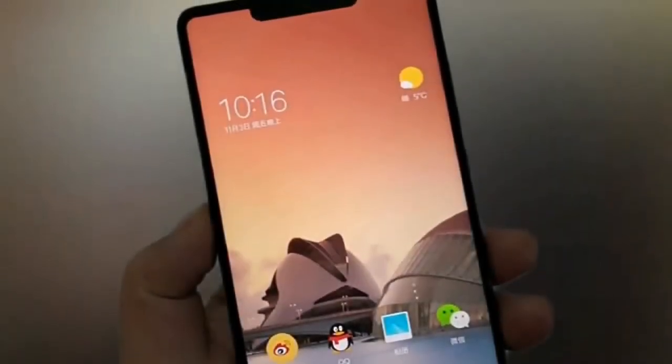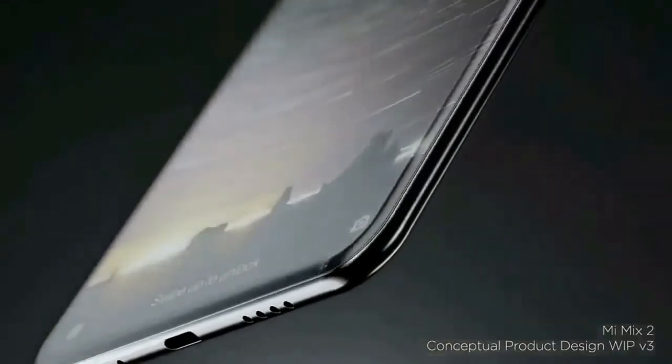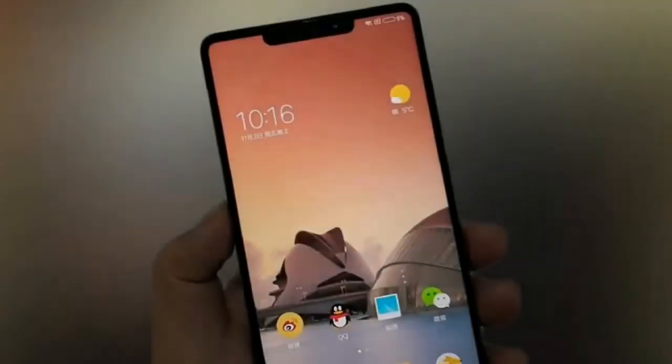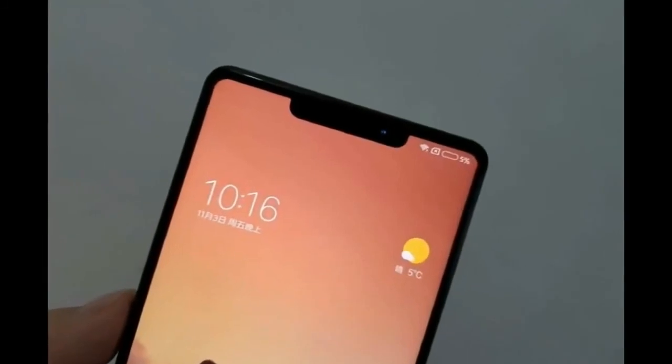There is no confirmation on the existence of the Xiaomi Mi Mix 2S smartphone. We advise viewers to take this with a pinch of salt, as these renders appear too good to be true. That's it for this video — please let me know your thoughts in the comment section below, and I'll see you in the next one.